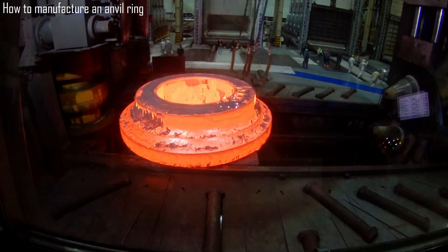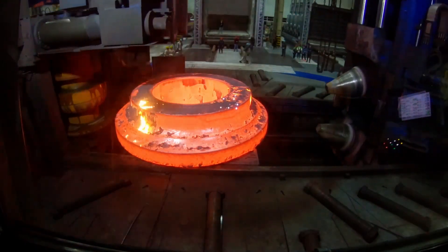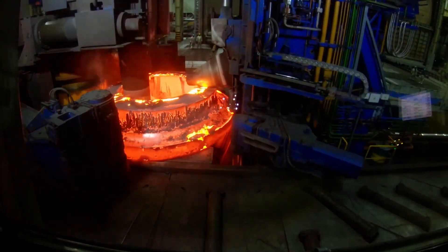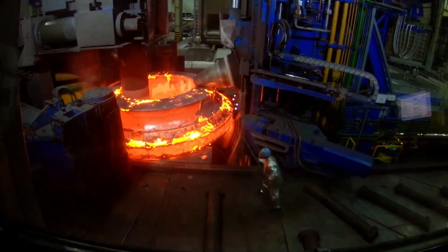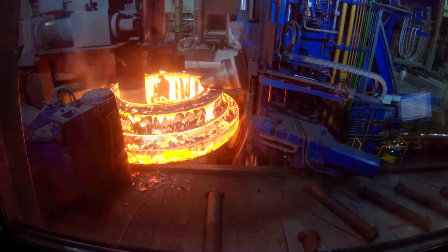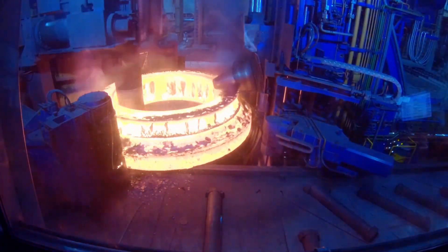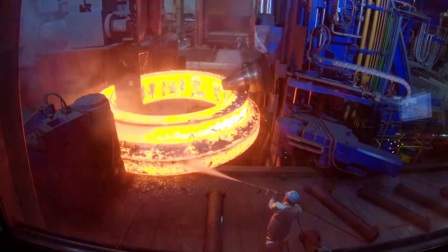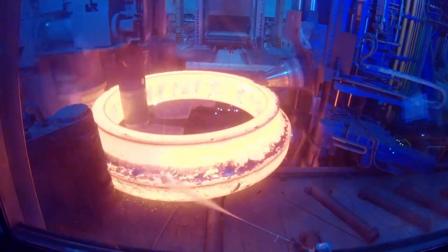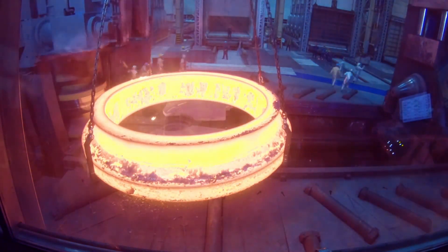To manufacture an anvil ring, first, high quality steel — a tool steel or carbon steel — is selected for its durability and strength. The steel is heated to a malleable temperature, typically around 1200 to 1300 degrees Celsius, making it easier to shape. The steel is then forged into the basic ring shape using a power hammer or hydraulic press. During this stage, the material is worked repeatedly to achieve uniform thickness and remove any impurities. Next, the ring undergoes heat treatment, which involves reheating and quenching it in oil or water to harden the steel, while tempering reduces brittleness. After heat treatment, the ring is machined and polished to smooth out any rough edges and achieve the desired surface finish.